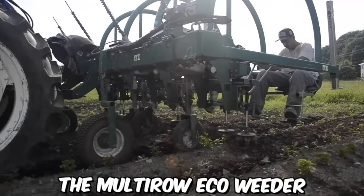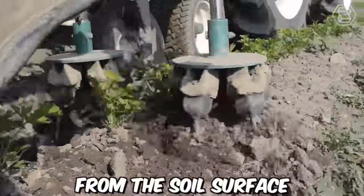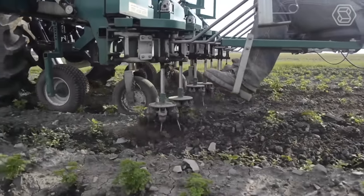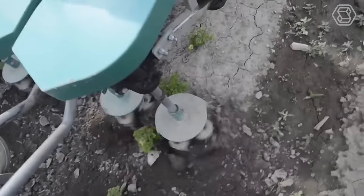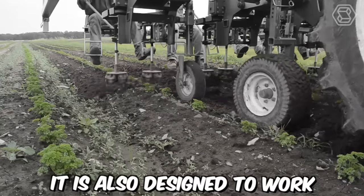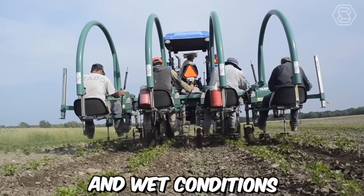The multi-row eco-weeder operates by using a series of rotating brushes to remove weeds from the soil surface. The machine can be adjusted to accommodate different crop types and row spacing, making it a versatile tool for weed control in a variety of agricultural settings. It's also designed to work in a variety of soil conditions and can be used in both dry and wet conditions.